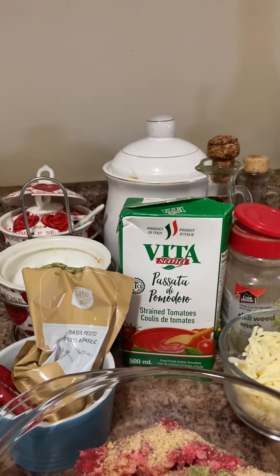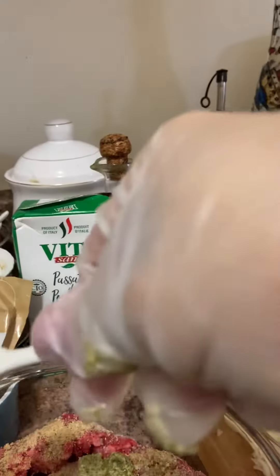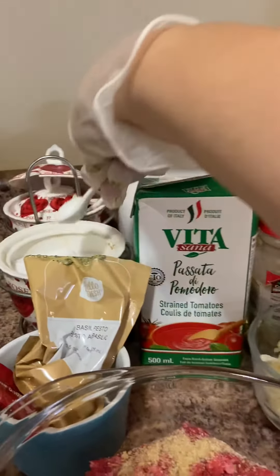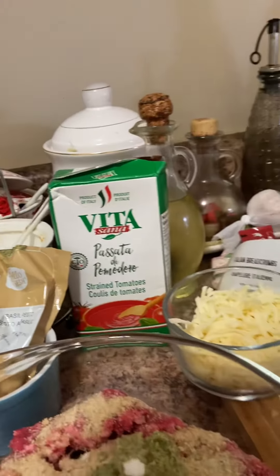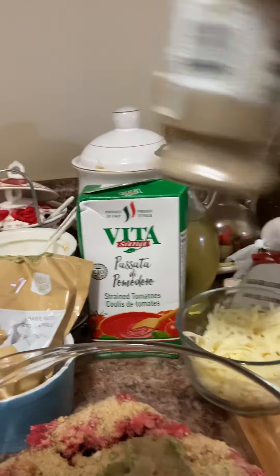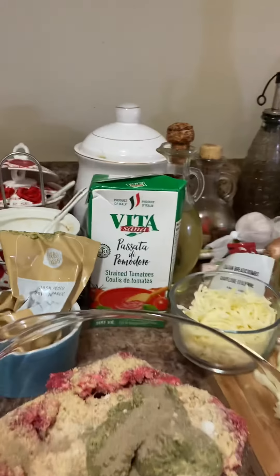One fourth tablespoon of salt — just put a little bit more — and pepper. Oh, we put a bit too much pepper.